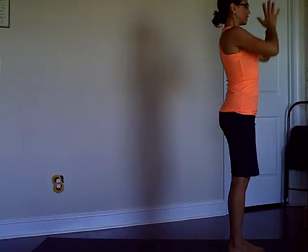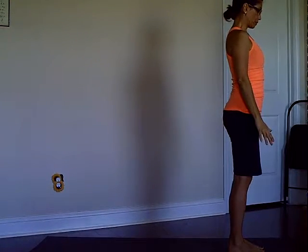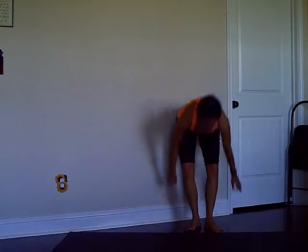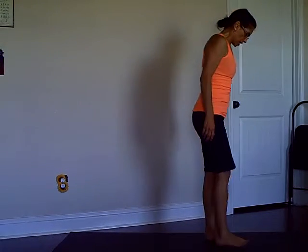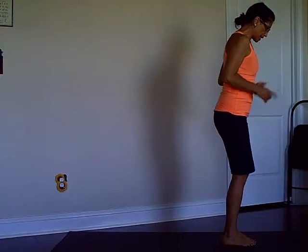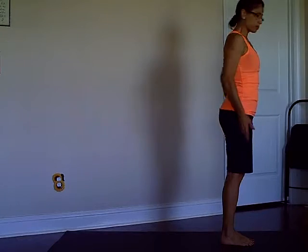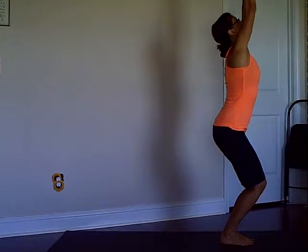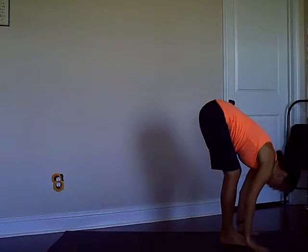Exhaling mountain pose. You can repeat this sequence as many times as you wish. Now next round we're going to add Warrior One and Chair Pose. Let's start with Chair Pose — from Mountain Pose, inhale reach your arms up, exhale fold forward.